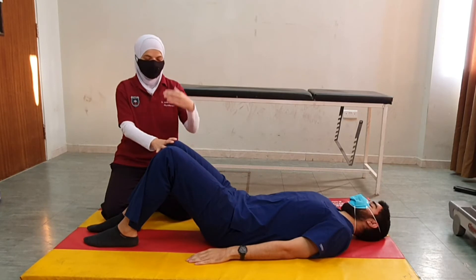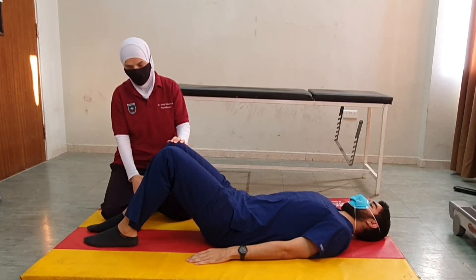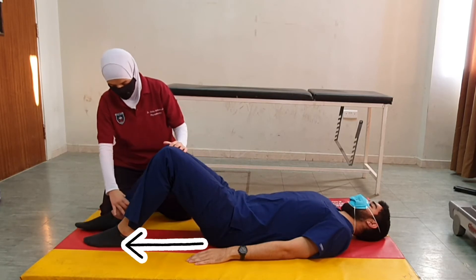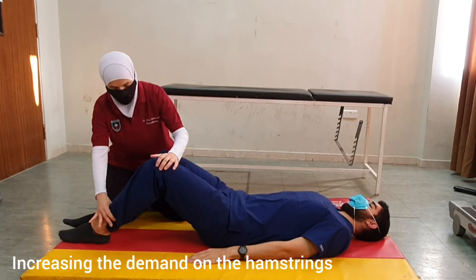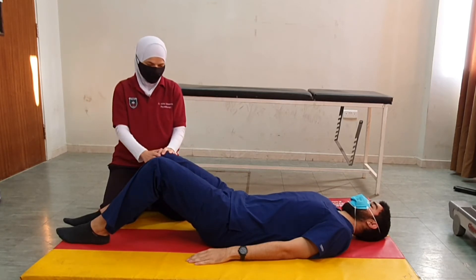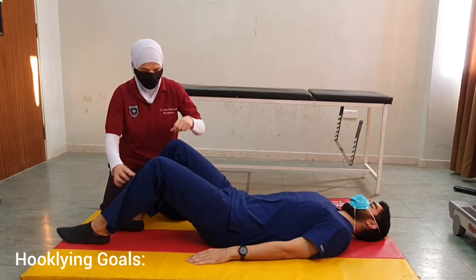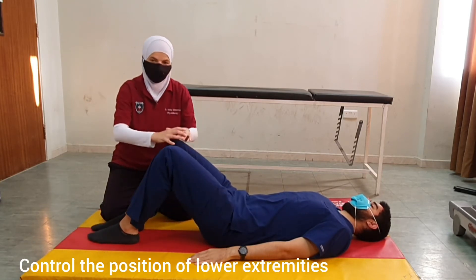In terms of the lower limbs, advancing the position can be done by moving the feet further away from the body. This will increase the demands on the hamstrings to control the position of the limbs. We can use this position for different exercises, and the major aim is to control the position of the lower extremities.